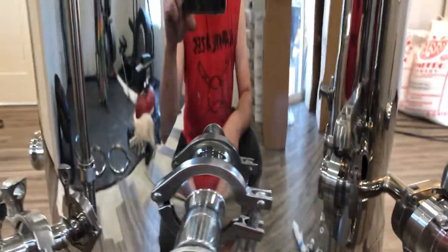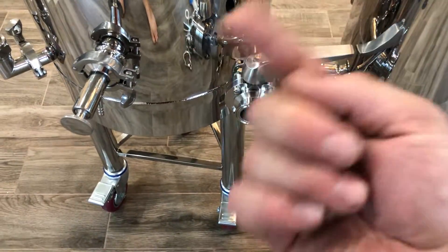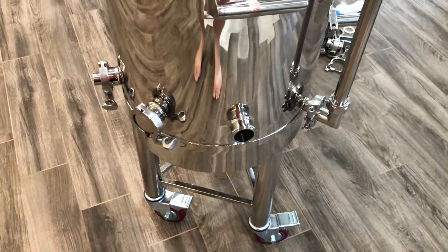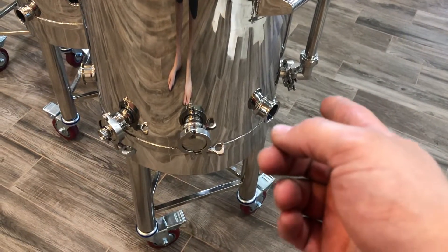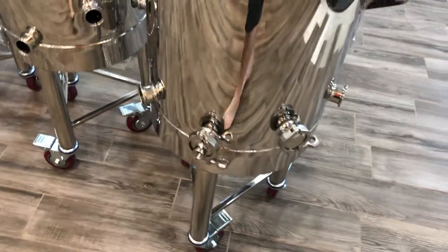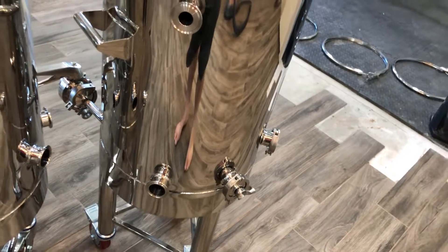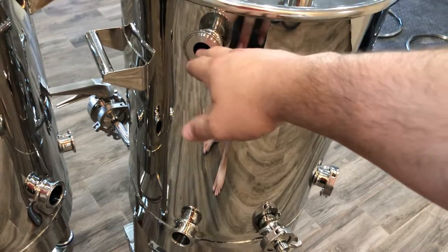Since this is a closed system, we also have sample ports, a tangential input for the whirlpool, bottom drains, a sight glass, and element ports or a cutoff switch, plus a thermal well. On this side you have two purge ports: one at the bottom for purging an empty vessel before you move wort or water into it, and one towards the top to purge just the headspace. That's the boil kettle — it's on legs and has brackets to mount pumps.